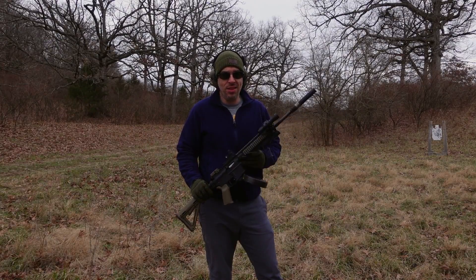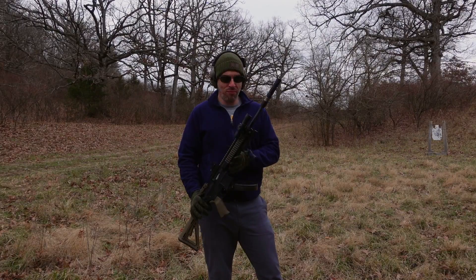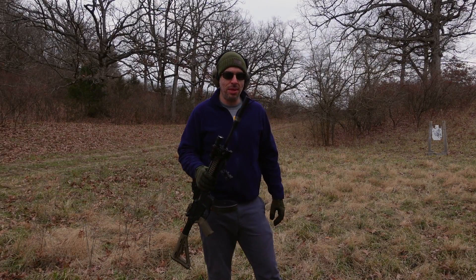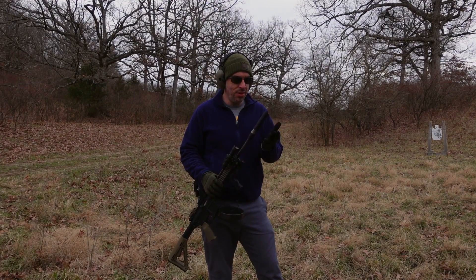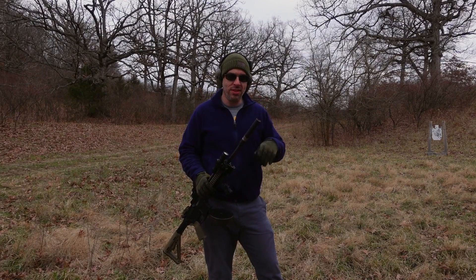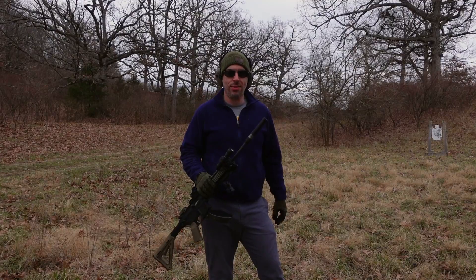It is cold and windy out here so I'm going to end the video, but I'm really glad that this suppressor that was sent back to me is operating really well. I'm going to do another video going over everything with this suppressor — this was really more of an update video. Thanks for watching, guys.